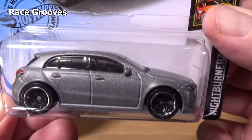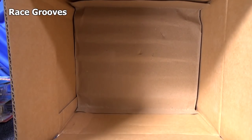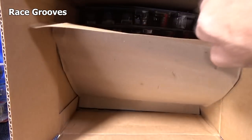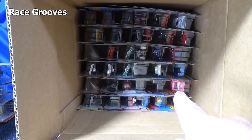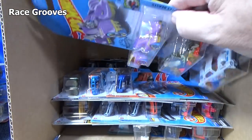Another '19 Mercedes-Benz A-Class. The Uno Escort only showed up in like one case code — hard to find. What's in the bottom? It might be a little hard to see, but that's pink — we got another Barbie Dream Camper.